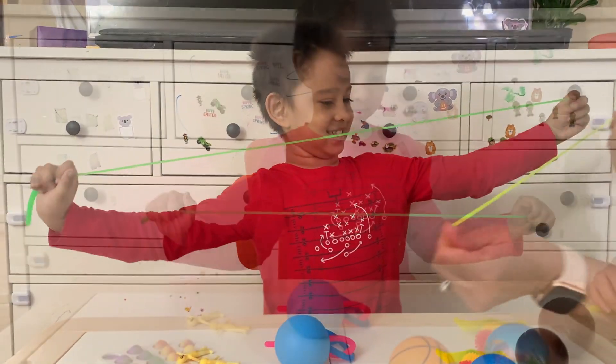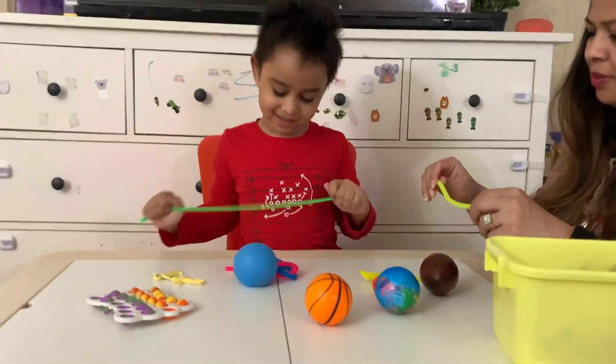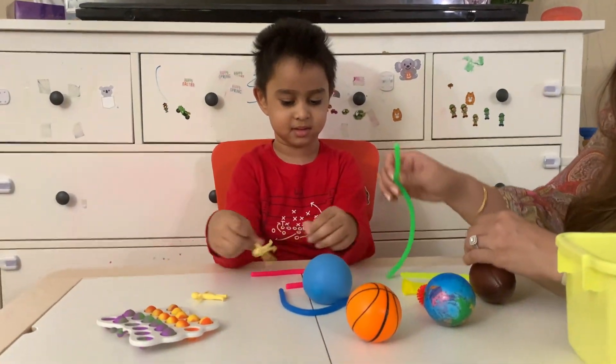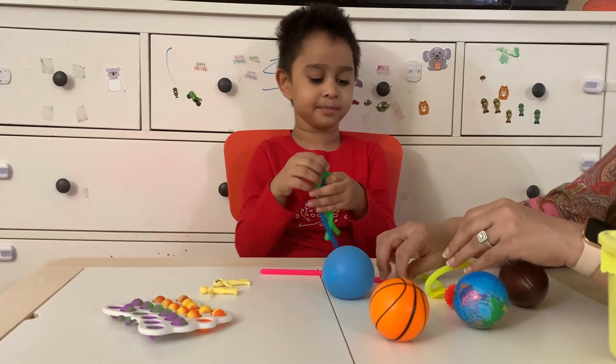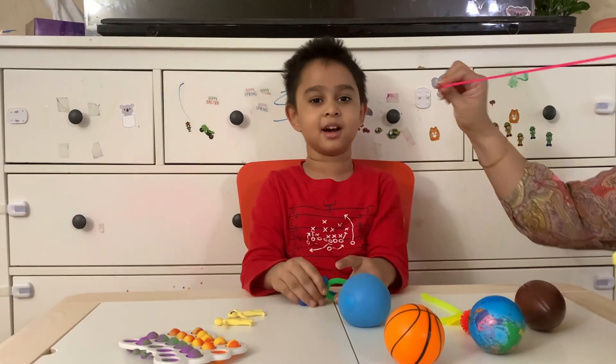They look so long. They look like stretchy tires. Which color is your favorite? Green and blue. Oh, my favorite is pink. And your favorite is yellow? Yes!